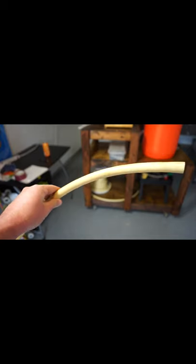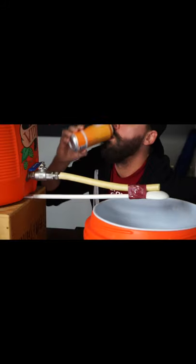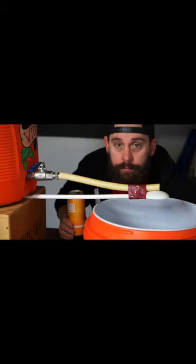Then grab a silicone hose that's almost the length of the spoon. Do not use vinyl — sparge water is too hot. Grab duct tape and make sure it looks exactly like this. Wedge your spoon underneath your tank, and congratulations, you just got smarter.